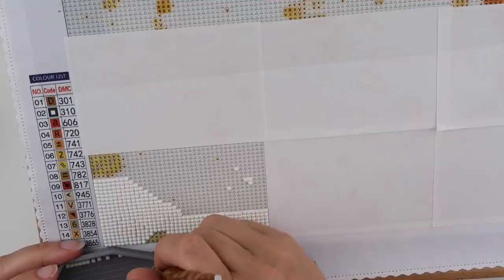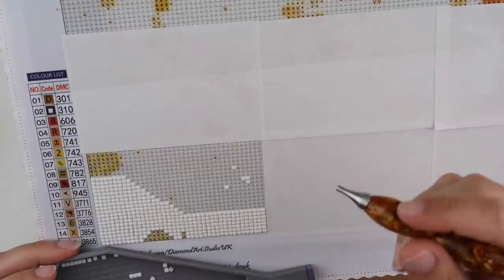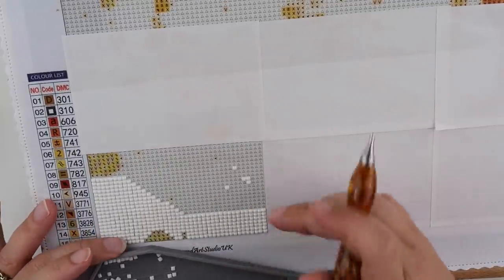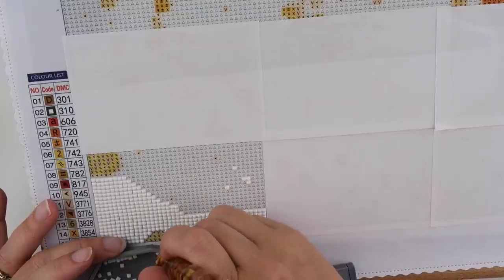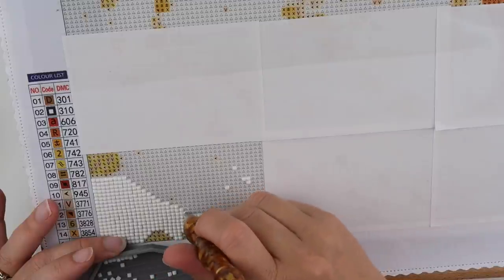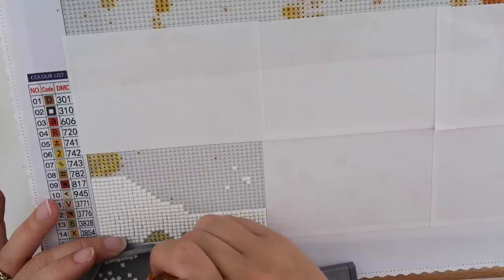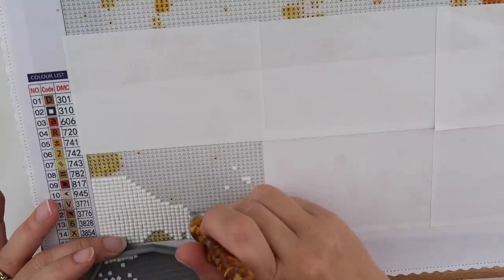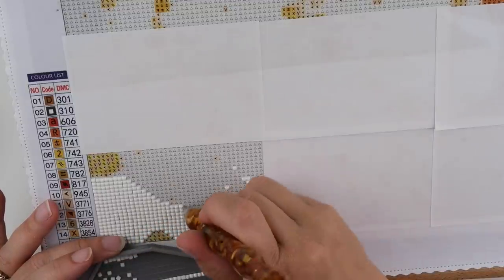But you will all get a tray — we will get there. We do end up with the odd print reject because it decides to do something wrong right near the end of a print, which is a bit of a pain. But we will get you all that have ordered a tray, and all that order the logbook we will get you one of those out as well. So I'm rather excited to start printing the logbooks.